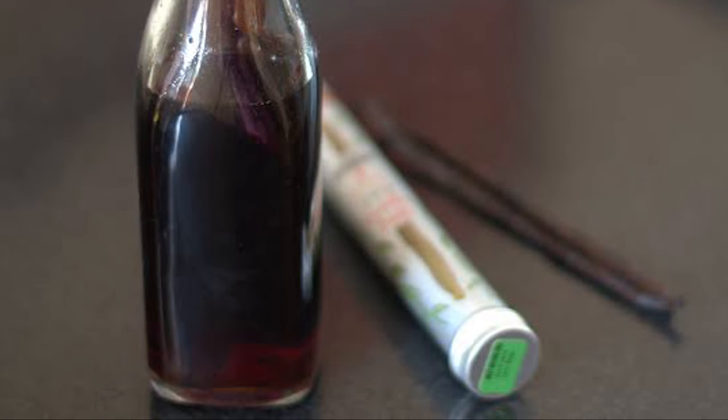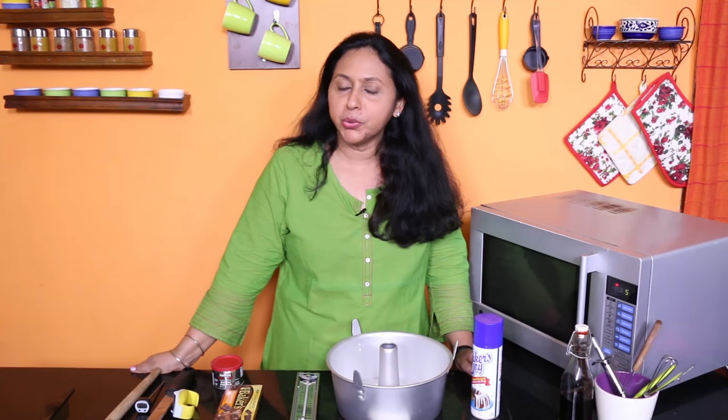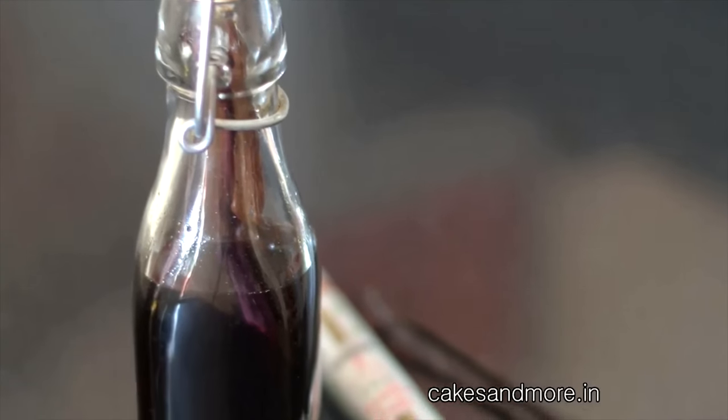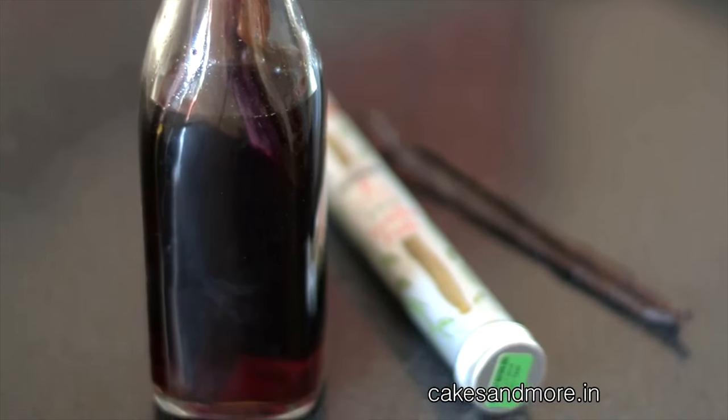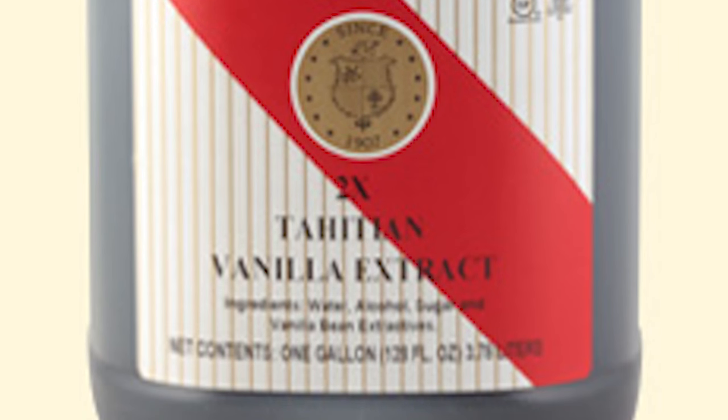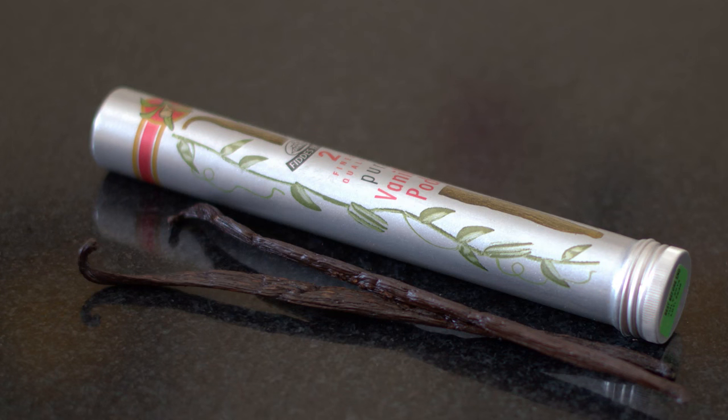You can make your own vanilla extract at home, but commercially sold vanilla extract is supposed to be far superior, so please do get it if you have the chance. You could also buy premium quality and great brands of vanilla beans.